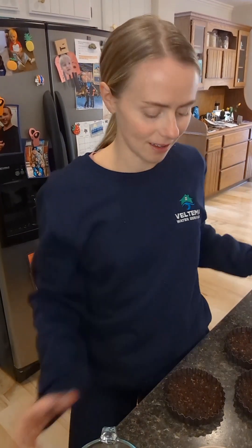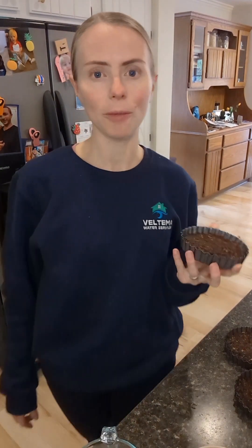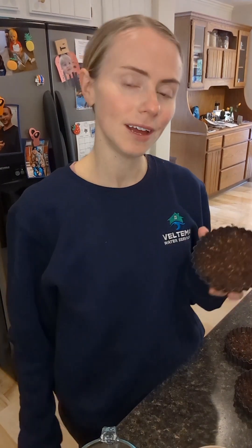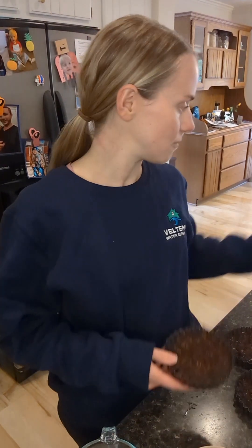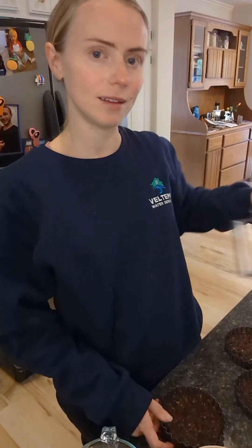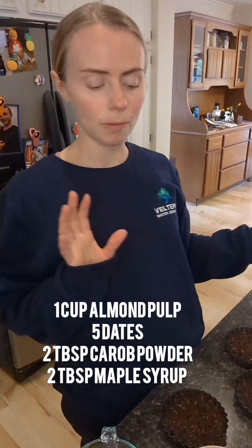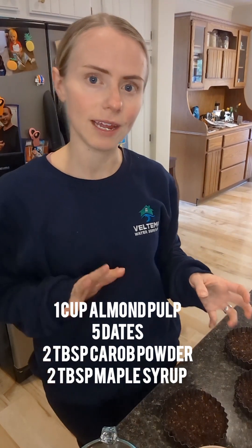I'm making a sort of brownie dessert today out of some almond pulp that I had left over from making almond milk a few days ago. In my food processor, I added the almond pulp and some dates — I think it was like a cup of almond pulp and then I put like five dates in there.